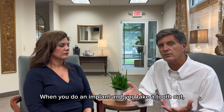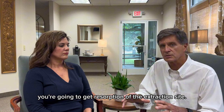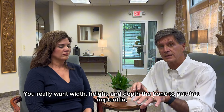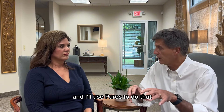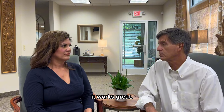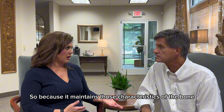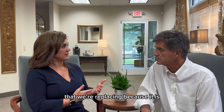When you do an implant, you take a tooth out and you're going to get resorption of the extraction site. You really want width, height, and depth of bone to put that implant in, and I'll use Puros to do that. It works great because it maintains those characteristics of the bone that we're replacing.